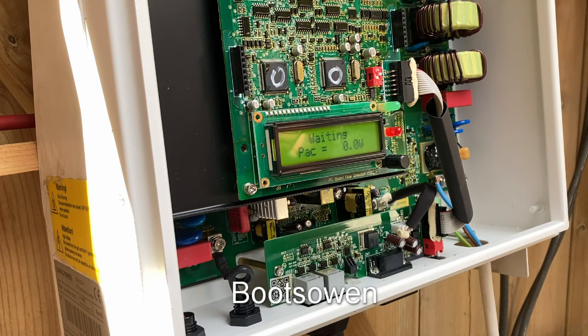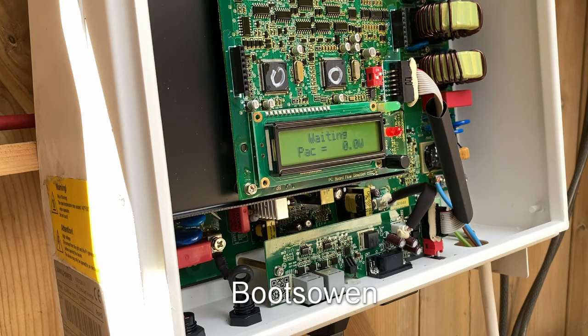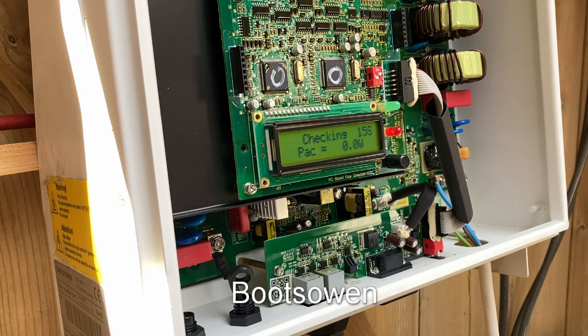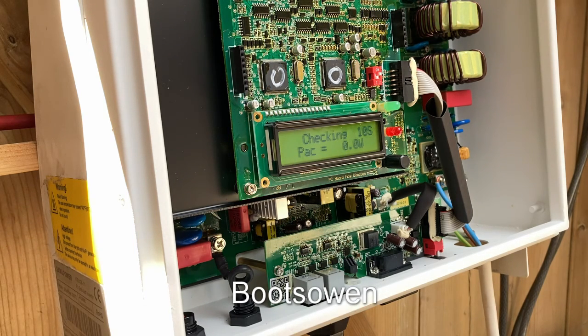Waiting. Should get a fault pretty imminently if it's going to fault. It wasn't doing that before — maybe it's detecting a grid. 10 seconds, nine... a few seconds to go. You can hear things clicking — relays clicking. Normal. 14, 96, 141 watts.